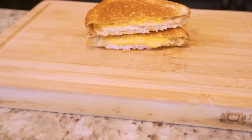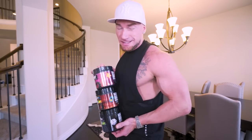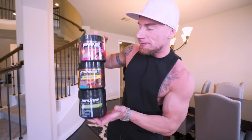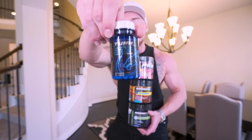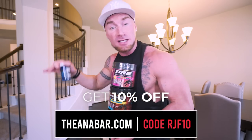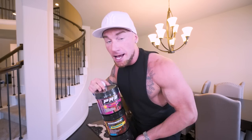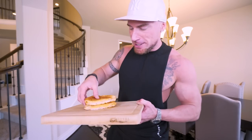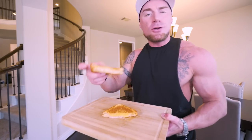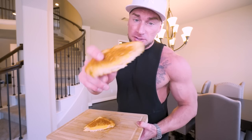Before we bite into this sandwich, if you want super cheap supplements, the everything-must-go sale on finalperformance.com is still going on — half off free workout aminos with caffeine, aminos without caffeine, and turkesterone at the cheapest price you're ever going to find it. You can get three bottles at half off with free shipping for around 75 bucks, and save even more using code RJF10. All right, ladies and gentlemen — grilled cheese sandwich. Whatever you think it tastes like, I guarantee it tastes better. Three, two, one.